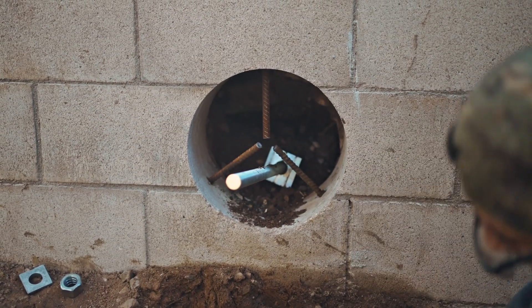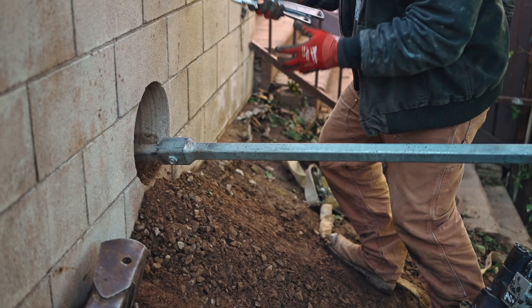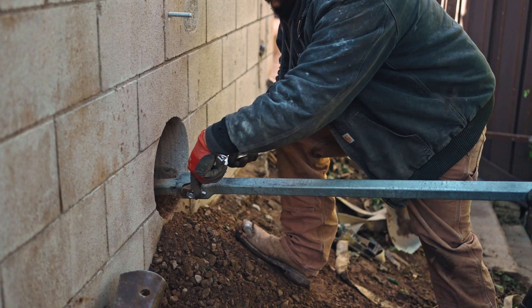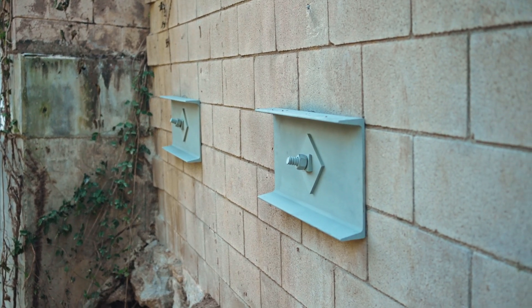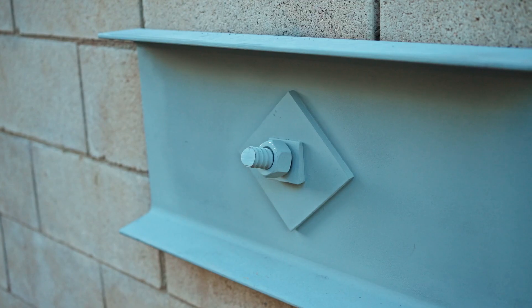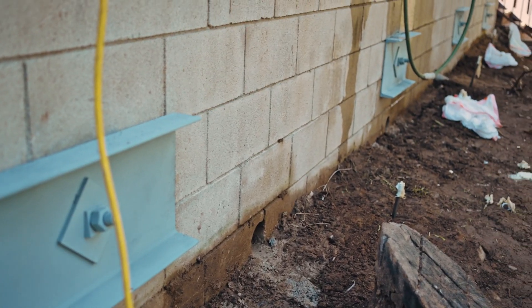On this particular project there were eight vertical piers and eight tie backs. The span on the wall was approximately 60 feet, so we were on seven to eight foot centers.